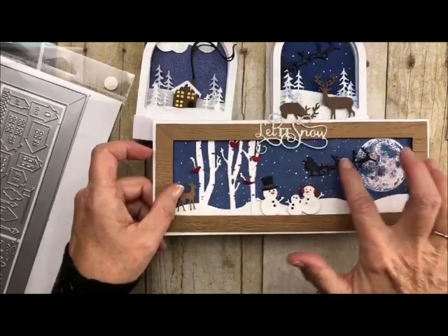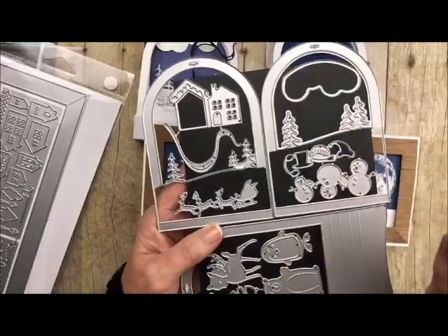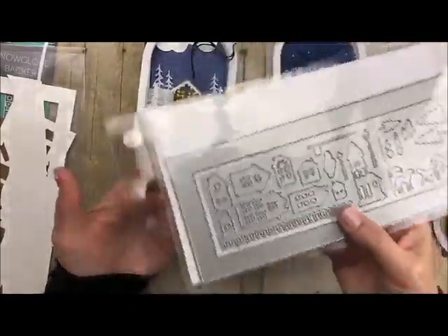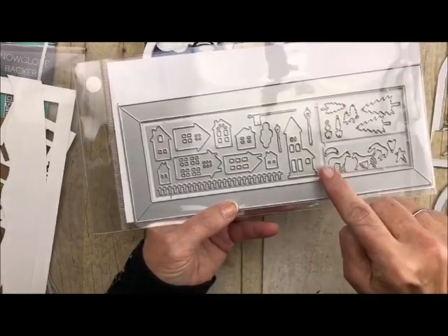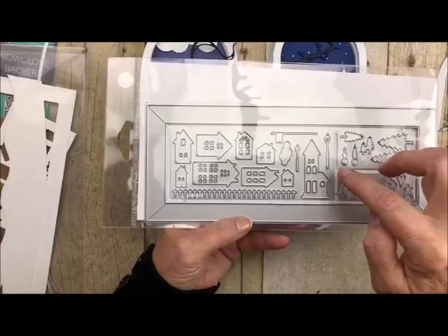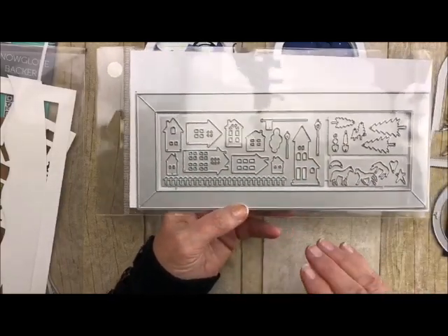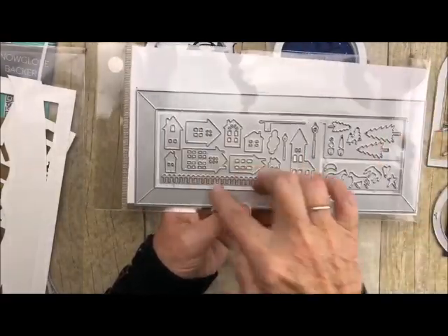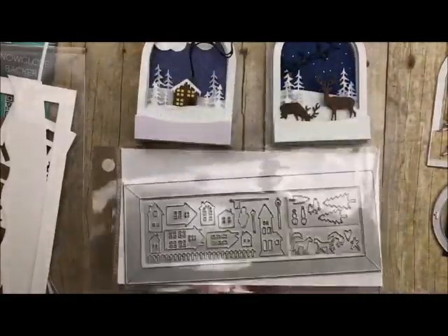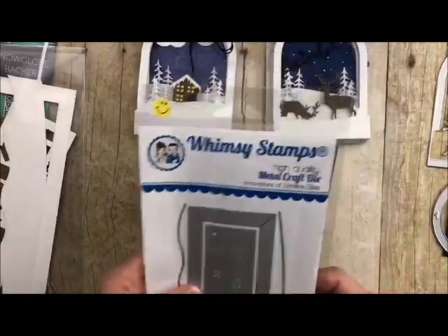All of these other elements — the little reindeer, the snowmen — all come from the snow globe set we're using today. Now this other die here has so much packed into it: little houses, horses, a star, a heart, a moon, some trees, topiaries for the front porch, little lamp posts, a flag, clouds, and a little picket fence. It's amazing. I just keep it all as one whole piece, run it through whatever color I want, and then put the pieces in an envelope or dish ready to go. It's a very, very versatile die that we have on special.